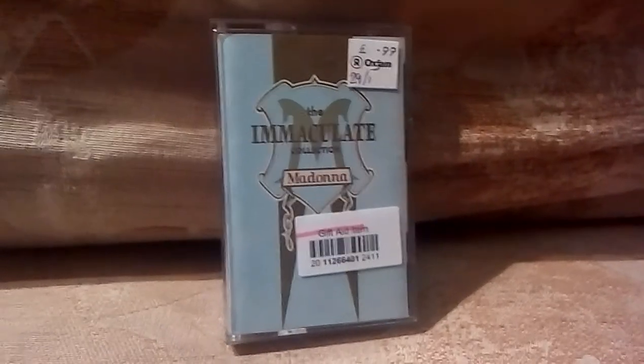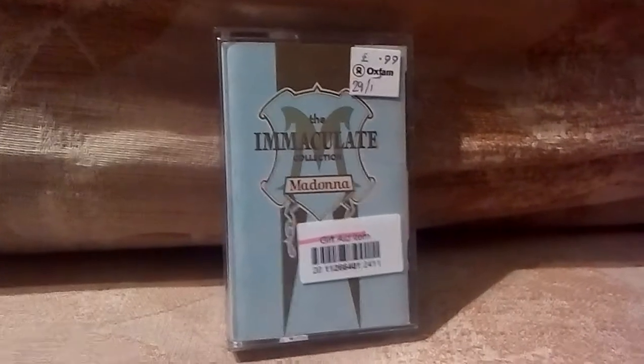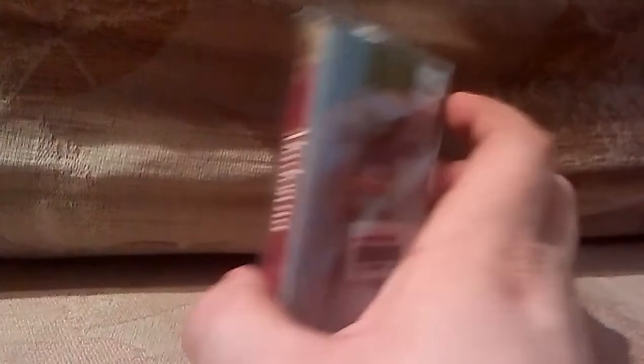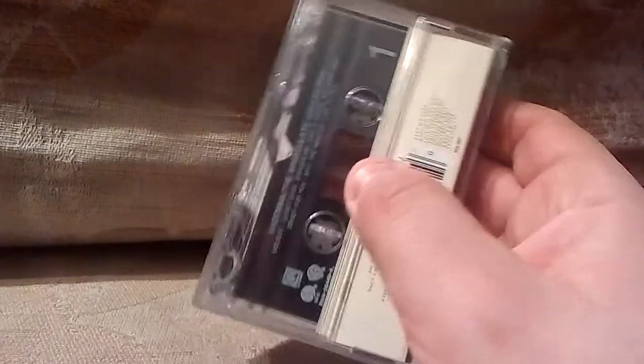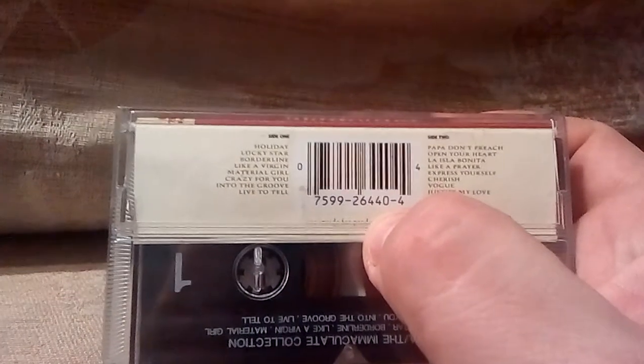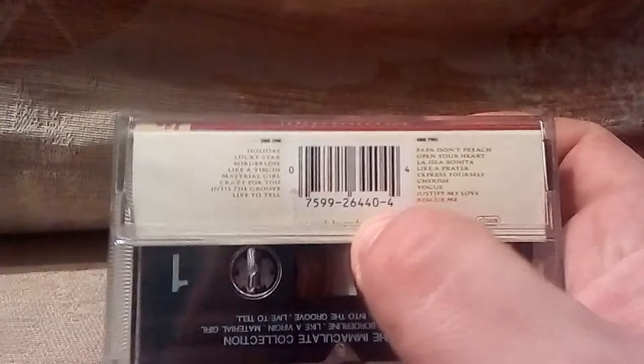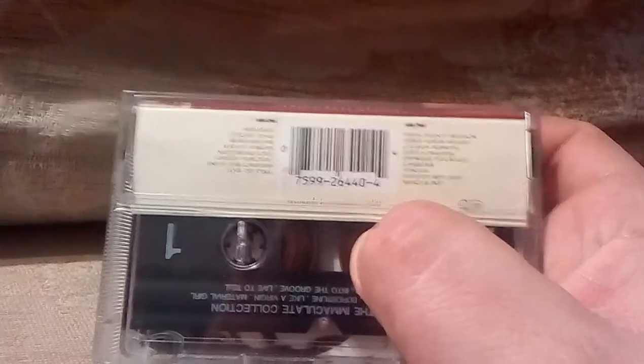Let's take a look at this one. This one is Madonna: The Immaculate Collection, with all the classic Madonna songs on it. Yes, this is really what one looks like — you can see the tape there. To read some of the songs off here: Holiday is on there, Like a Virgin, Crazy for You, Live to Tell, Into the Groove, Papa Don't Preach, La Isla Bonita — there's just loads on here. This is what we used to have to listen to music on.